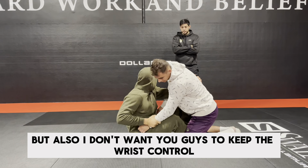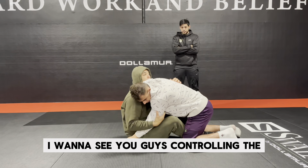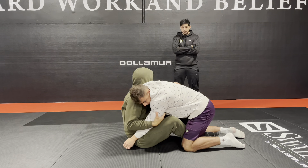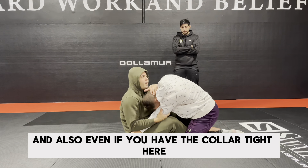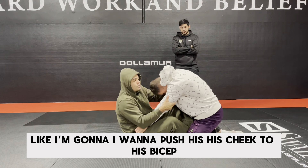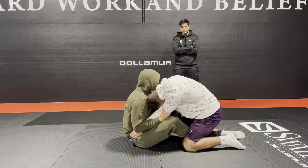I don't want you guys to keep the wrist control — I want to see you guys controlling the tricep. You can get the underhook. And also, even if you have the collar tight here, I'm going to push his cheek to his bicep, and then I'm going to go sideways to sweep him.